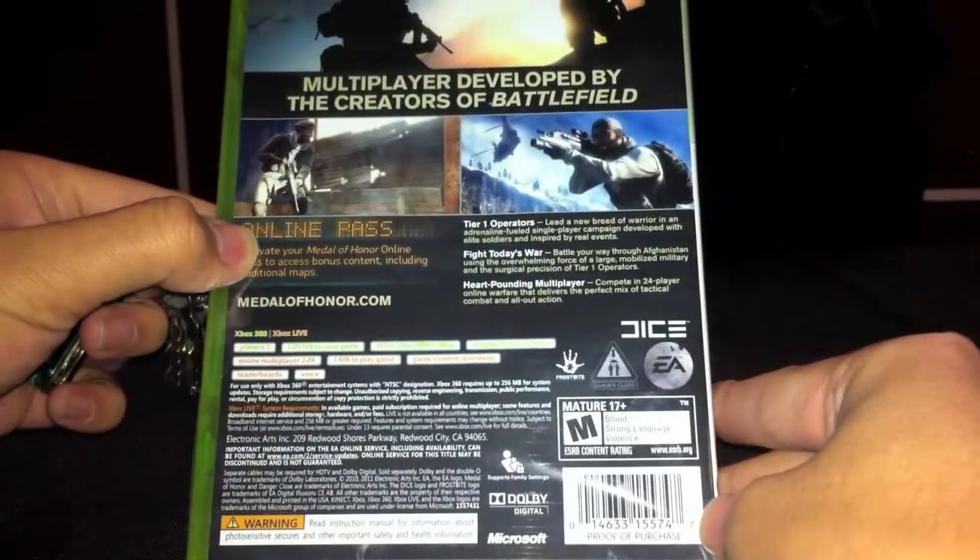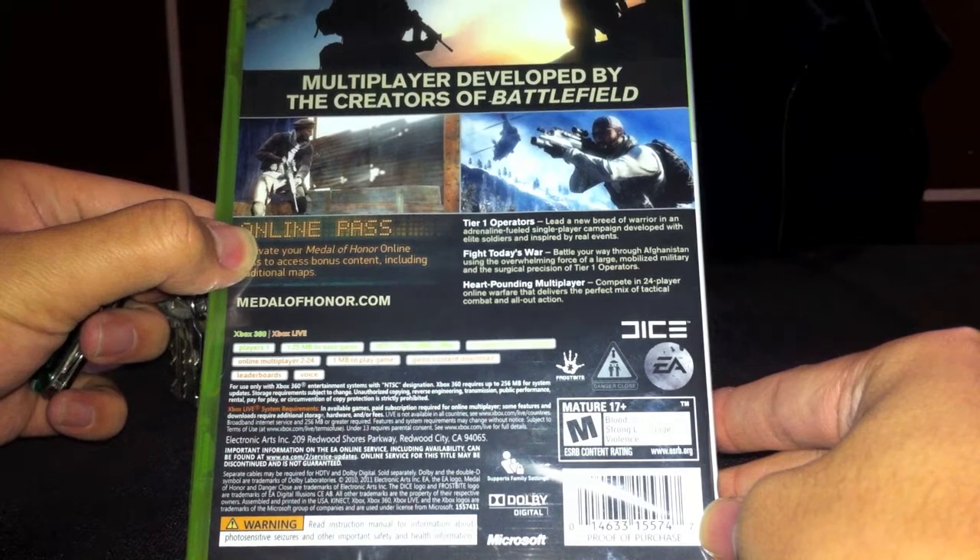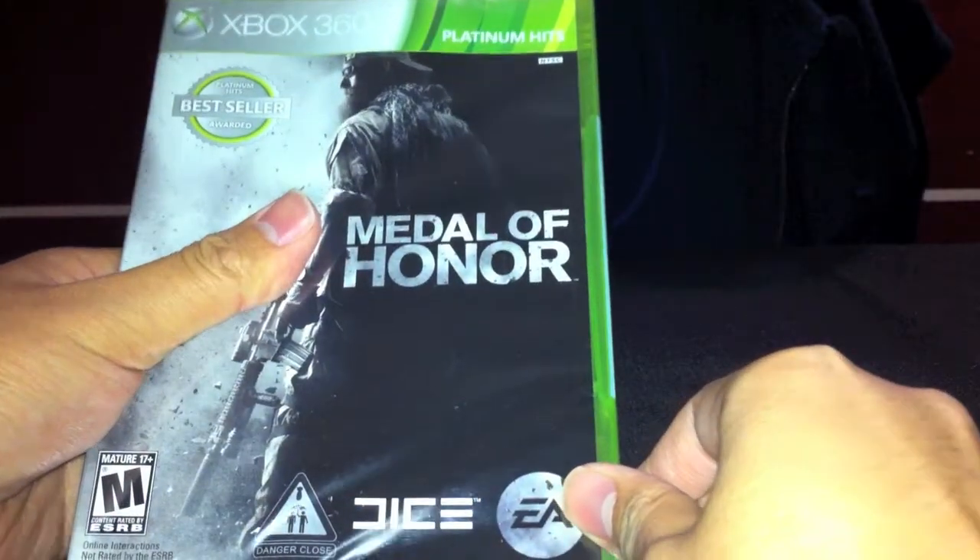If you want to read the back, there you go. The real reason of this video is not to unbox this game, but rather to test out how it is to edit a YouTube video with a tripod.